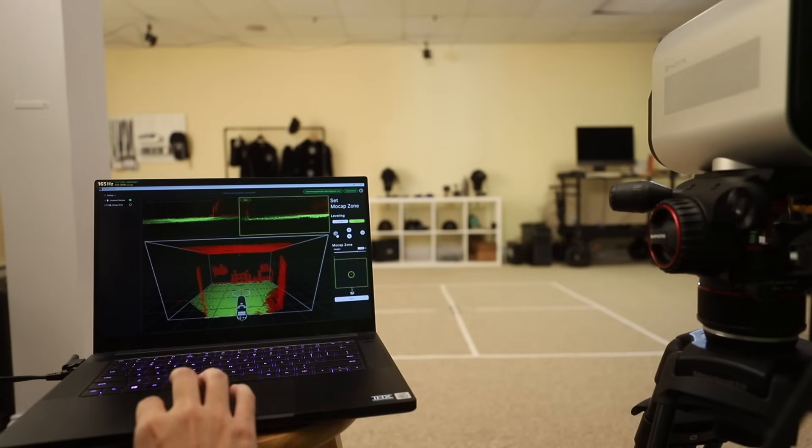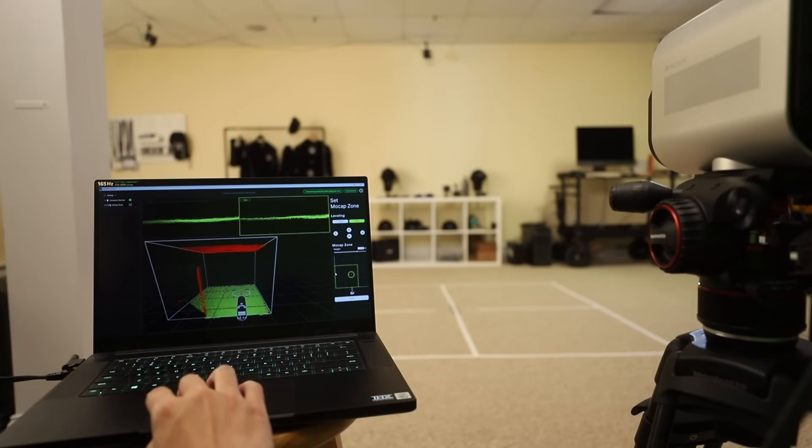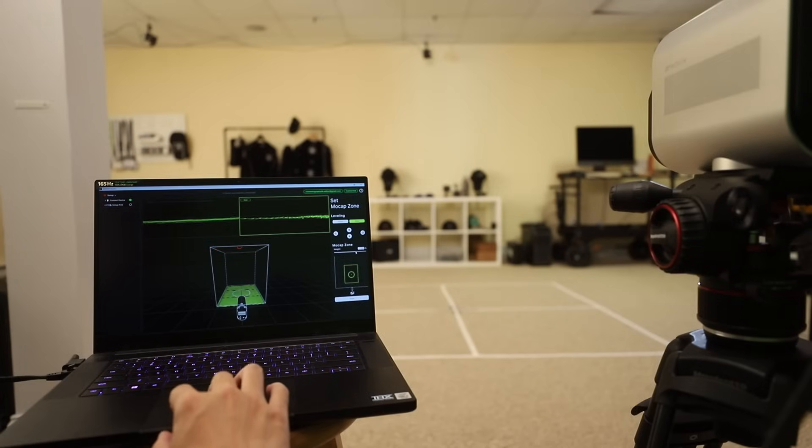Calibrating sounds scarier than it is — there are basically two steps. First, you look at the front and side view of a LiDAR scan of your floor and use arrows and buttons to get the floor level between two guides. After that, you set what depth you want your volume to be. In my case, I clip the back wall because there's furniture there, then clip the sides and front so the volume is completely empty — no furniture, no walls. I also lower the ceiling for hanging cables. Now my volume is calibrated.